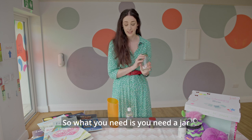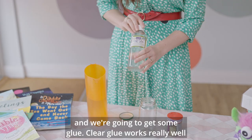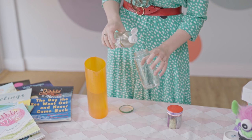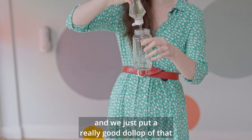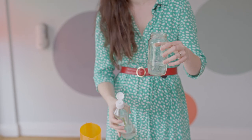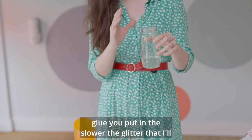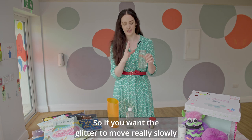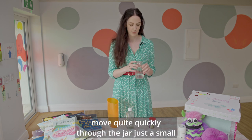So what you need is a jar, and we're going to get some glue. Clear glue works really well — just put a really good dollop of that in the jar. Depending on how big your jar is, that's how much glue you want to put in. The more glue you put in, the slower the glitter will move through the jar. So if you want the glitter to move really slowly, add lots of glue. If you want the glitter to move quite quickly through the jar, just a small bit.